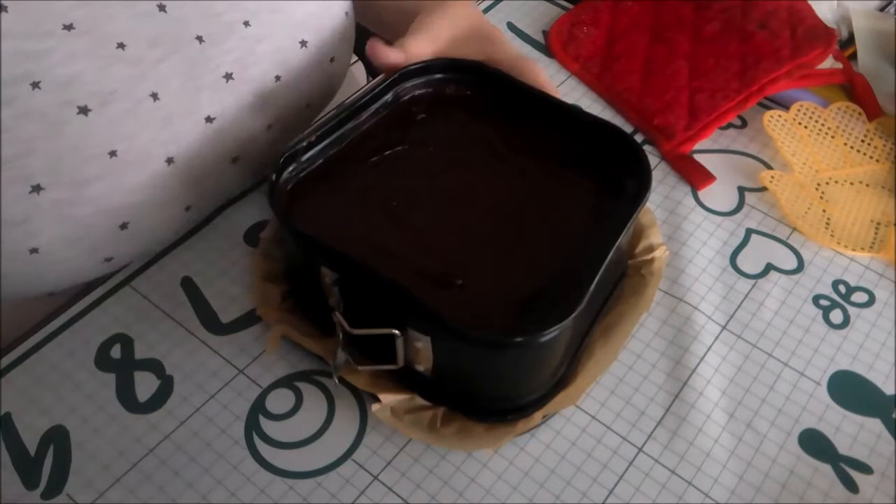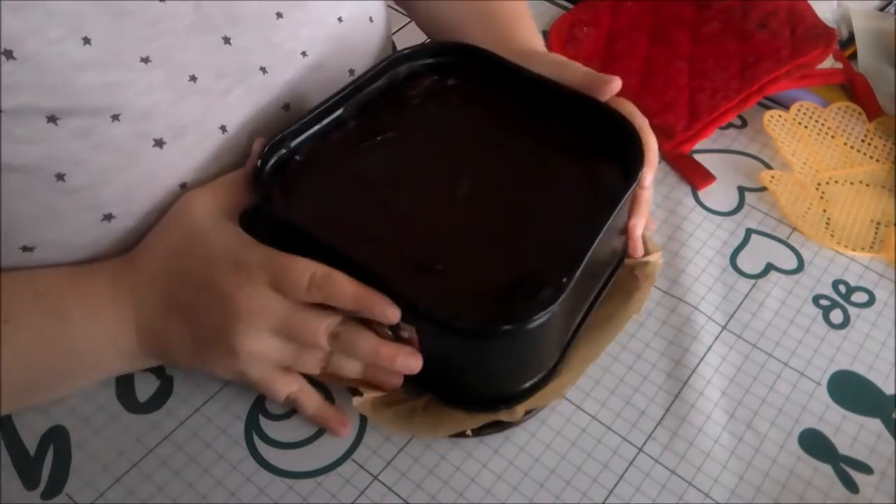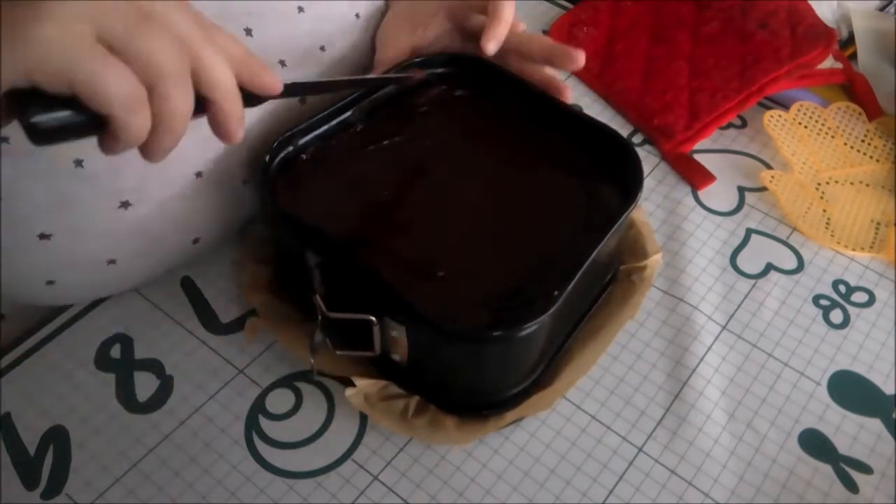Once the bars have set, use a knife to loosen the sides and cut into bars. I highly recommend a springform pan because they can be difficult to remove from the pan.